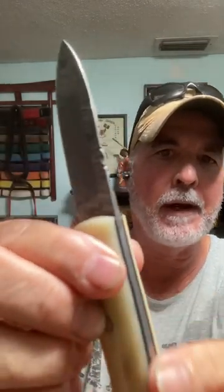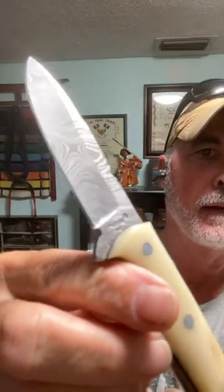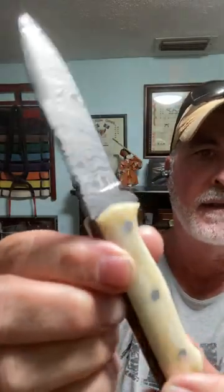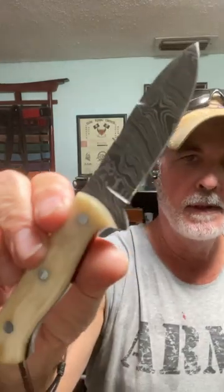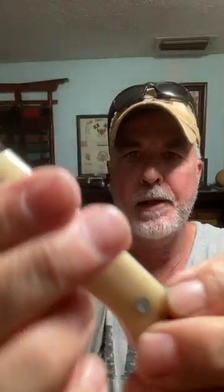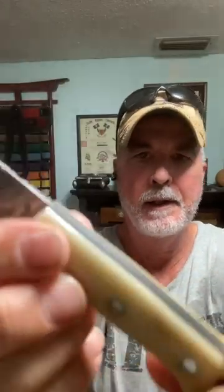Got a little jimping, handcrafted there. I love that Damascus design. This is a natural bone handle. Got a leather lanyard here. It is full tang. Nickel pins.